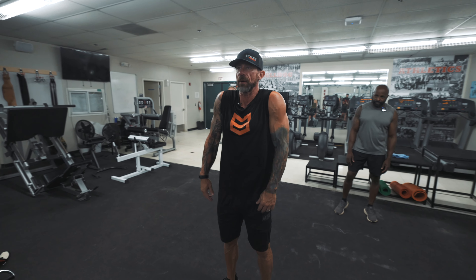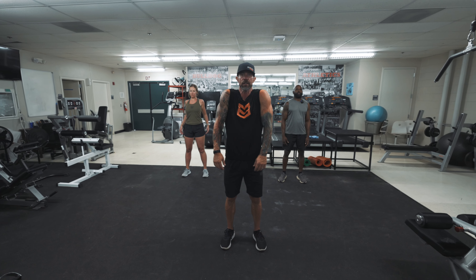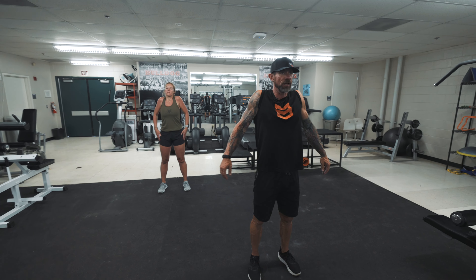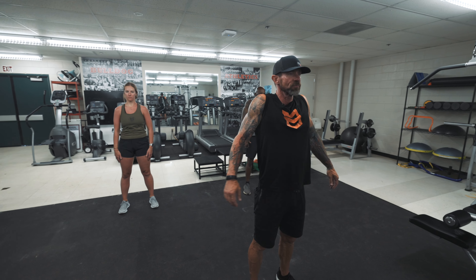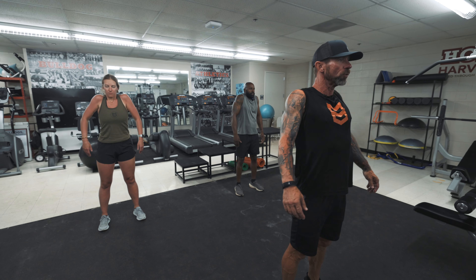Now we're moving on to your shoulders. We're just gonna work a rolling movement through the shoulders — lifting and rolling back. Nice and easy. I'm generating blood through my traps. And then we're gonna change directions, rolling back to forward.